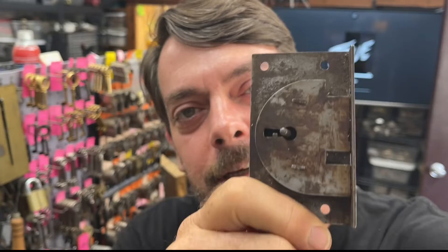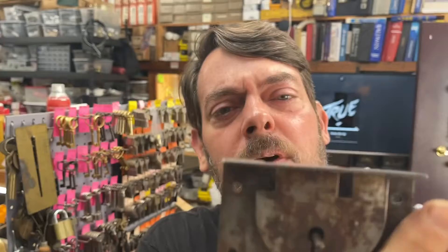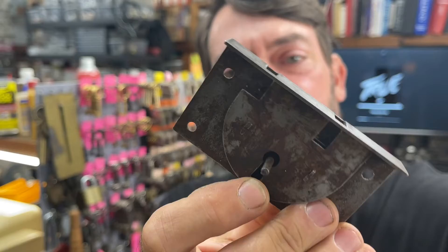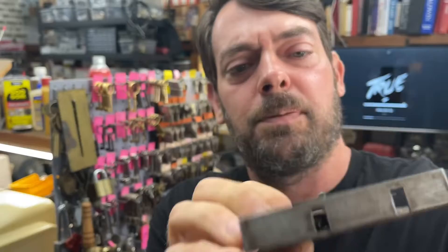We have an antique desk — or it may be a dresser, or maybe a roll top desk, because a lot of those go into that. It has little hooks, so it could be any one of the three. It's an antique with no markings on it. We have a couple of little ward things to deal with, and the nose of it is a little loose, but we're going to go ahead and get started making a key for it.